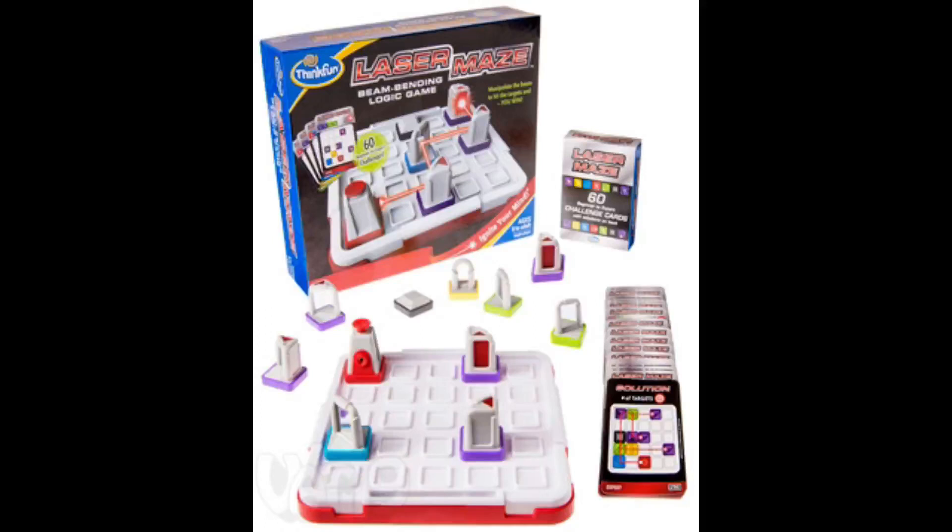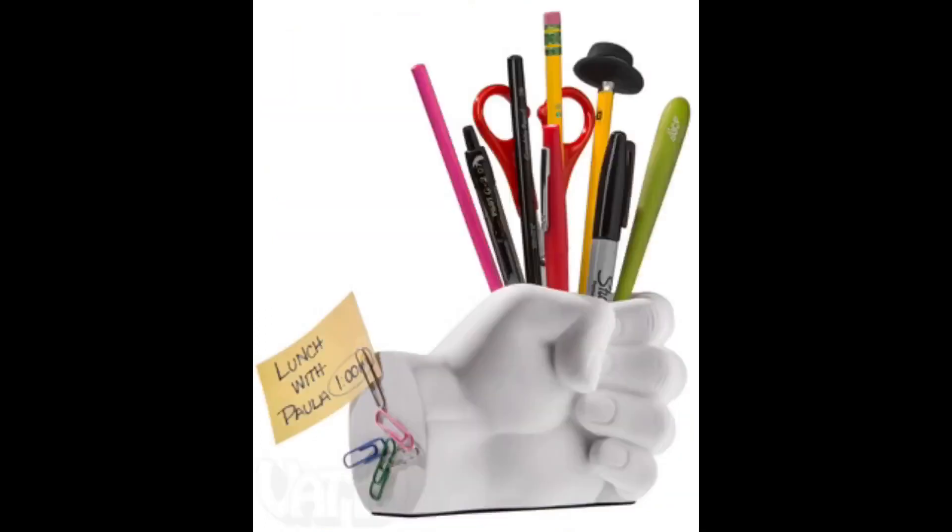With the hand pen holder, you can really get a handle on organizing your desk. This thing doubles as a paperweight because it weighs two and a half pounds. It's got a magnetic back here on the wrist to hold thumbtacks. You can also play rock, paper, scissors with it, I suppose.